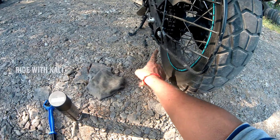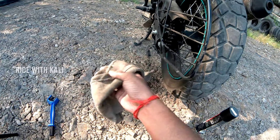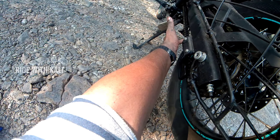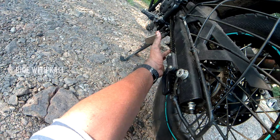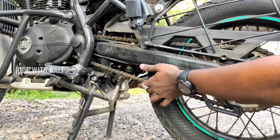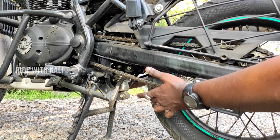If there is dirt in the chain, we will clean it. Now we are going to cut through the dirt on the chain — we will keep it in the middle and loop the chain in a little. If we have to adjust the chain, the chain should not be too loose. There will be some movement here and the chain will be tight.